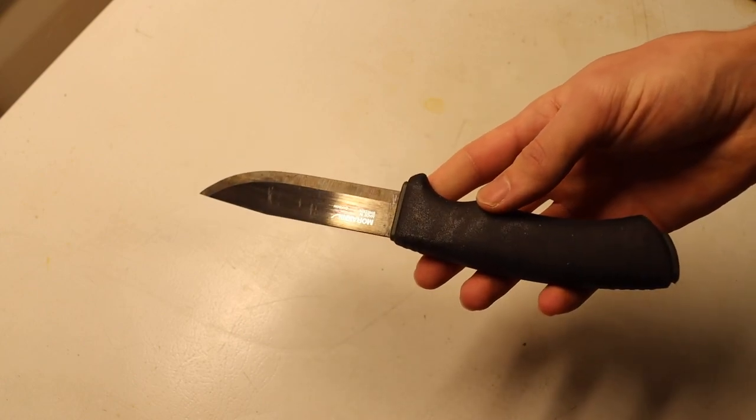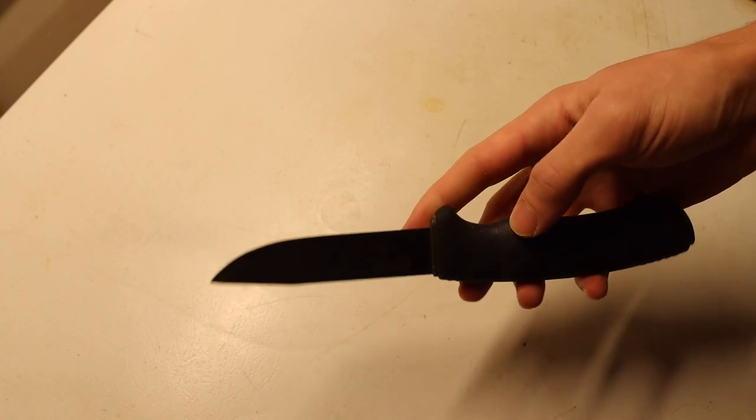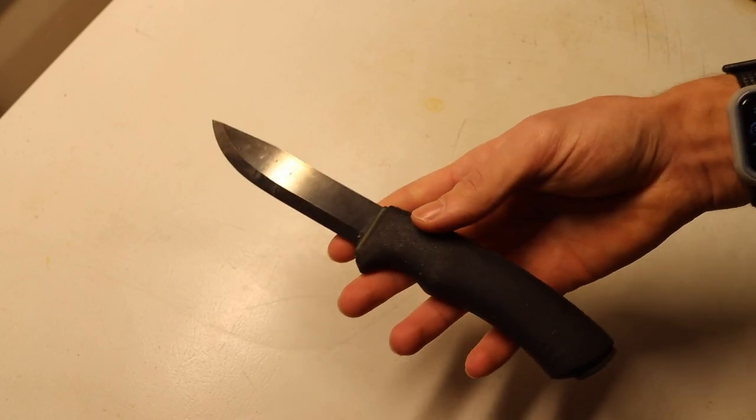One nice thing about this blade: even though it is carbon steel, it is DLC coated — you can see that by the black finish — so it should be reasonably corrosion resistant.